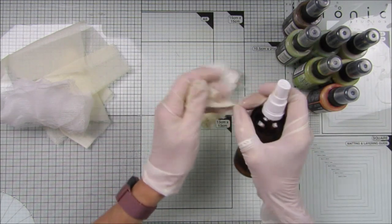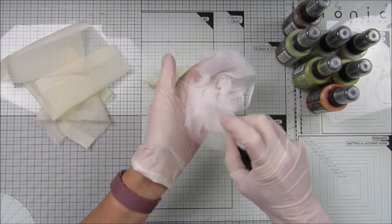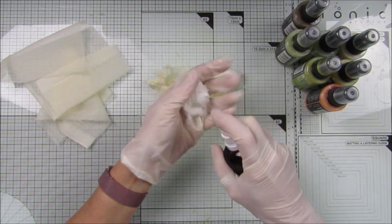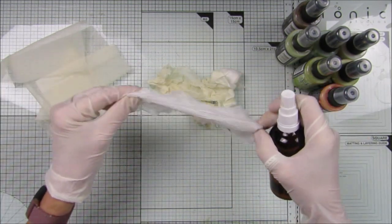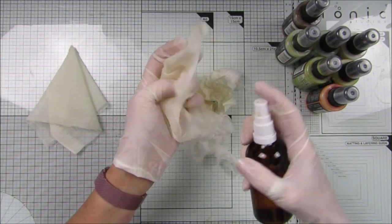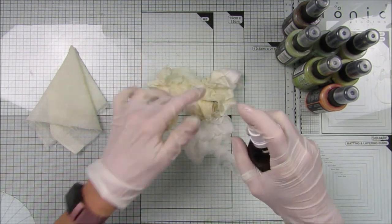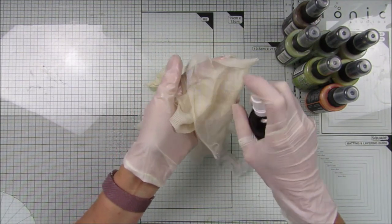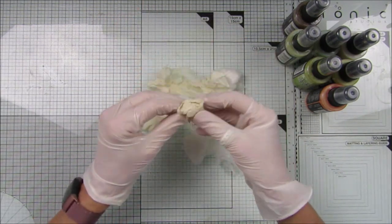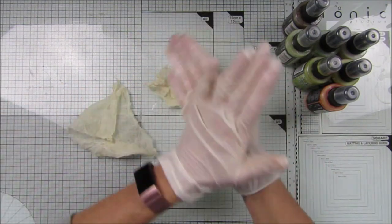Of course you don't have to have cheesecloth — you could use little bits of cotton fabric, whatever you have to hand. The same principle applies if you wanted to do some seam binding as well. But I'm not going to use seam binding because I want to use up some of my ribbon. I've got a great big box of ribbon which I don't really use, so it's about time I got it out and started using it.